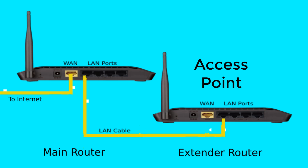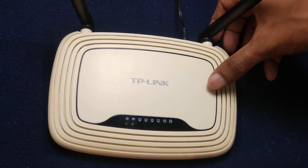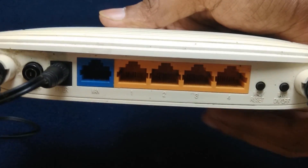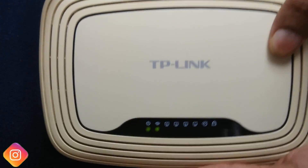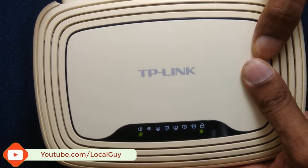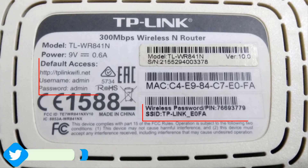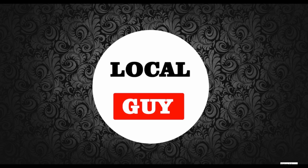Today I am going to convert my router as an access point and then connect it to my main router to extend my existing Wi-Fi network range. Here is my TP-Link router, model number WR841N, and I want to configure it as an access point. Let's first reset the router so any saved settings will be deleted. To reset the router, press and hold the reset button until all LED lights flash. Then we have to log in to the router — all login information is given on the backside. Let's connect to the default Wi-Fi network.